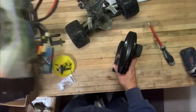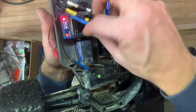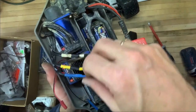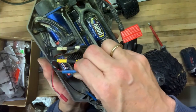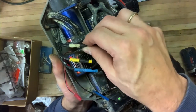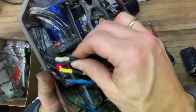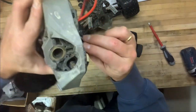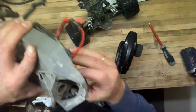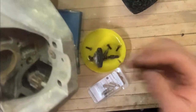What I'll do now — these are the four wires that go from the ESC, the speed controller, to the motor. The blue is very tight, the yellow is very tight, but the white is very loose. If I wiggle this around you can see I can actually wiggle this.